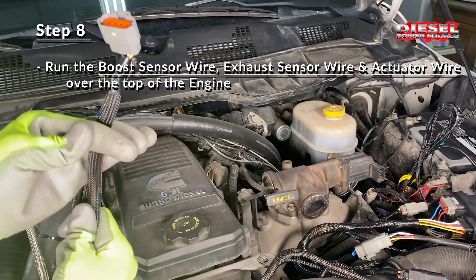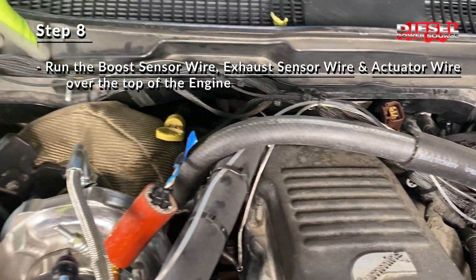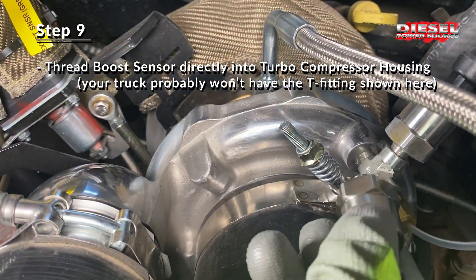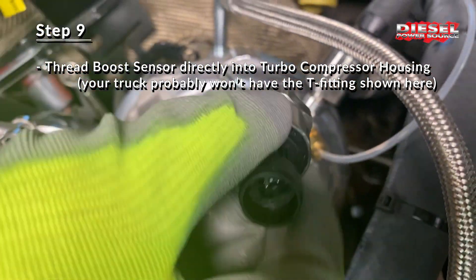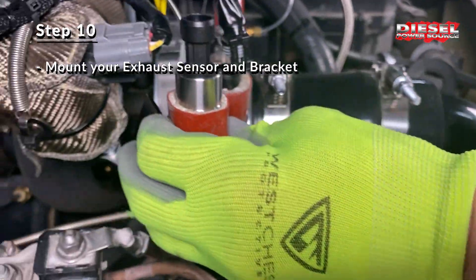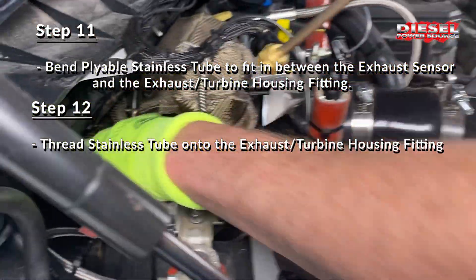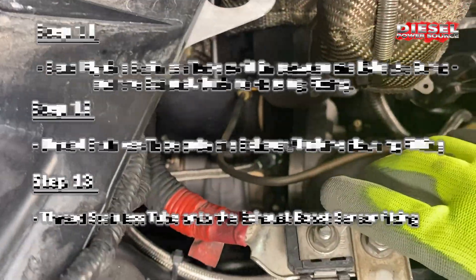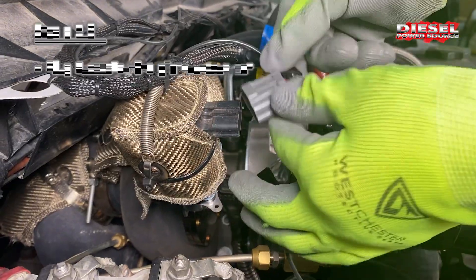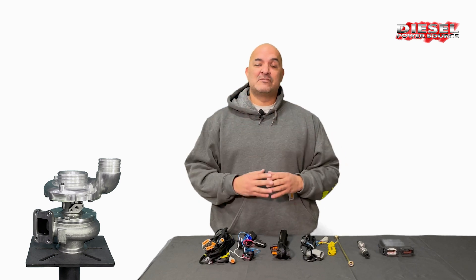Next, the boost sensor, exhaust sensor, and the actuator wire will be mounted over the top of your engine so that they can be plugged into the appropriate components. The boost sensor is directly threaded into the front of the compressor housing — on this situation it happens to have a T fitting but normally it'll go directly to the housing. The wire with the purple tip end plugs into the boost sensor with the heat shield. The exhaust sensor is mounted on the back side of your compressor housing. The pliable stainless steel tubing is then threaded into the back side of the VGT exhaust housing and then to the exhaust sensor. Plug the gray ended wire into the exhaust boost sensor. Plug the actuator plug into the actuator. And that's about it — that's the electronics for the VGT Turbinator.